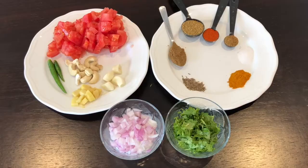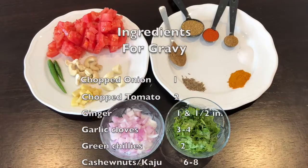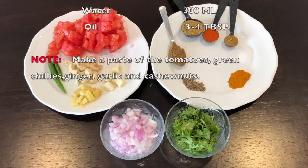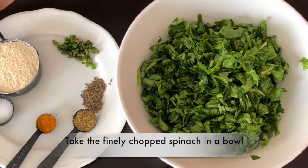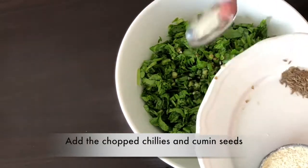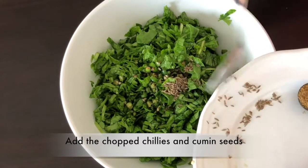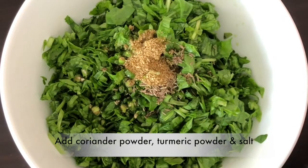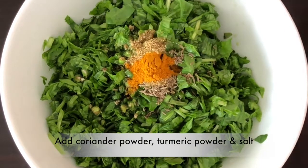First of all, we will make a batter for Palak Kofta. I have made the chopped Palak and cut green chillies. We will add cumin seeds, coriander powder, turmeric powder, and a little salt.